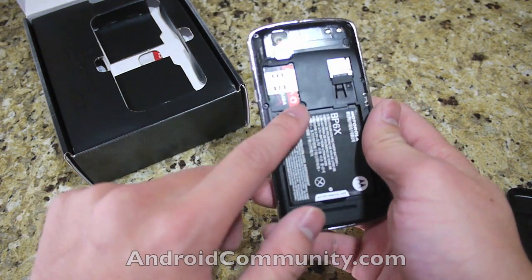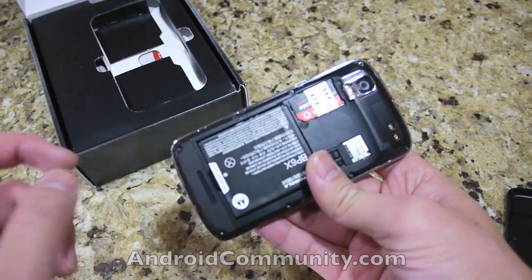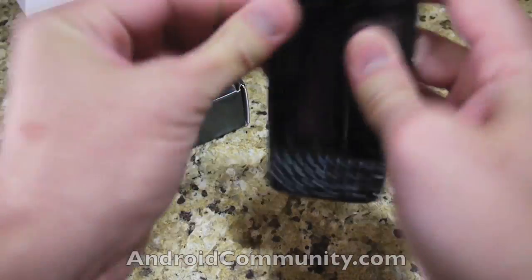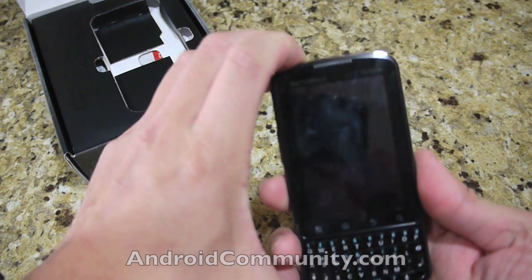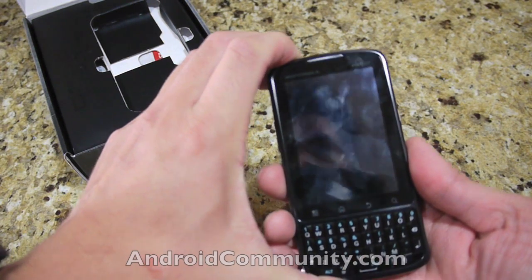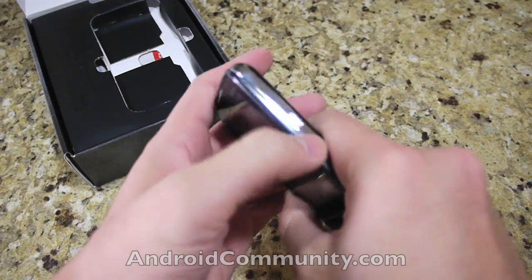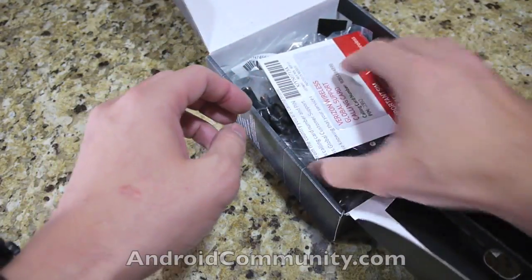I think it comes with a 2GB memory card externally. And this is a world phone for Verizon, so there's also a SIM card. Internally, it's powered by Android 2.2. I don't think the battery is charged up, so I'm going to charge that up and then get you a startup screen in a little bit.